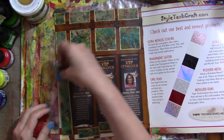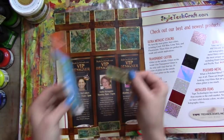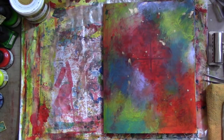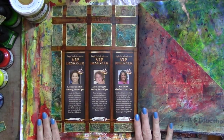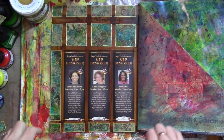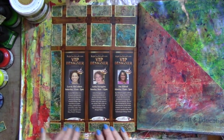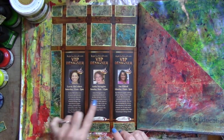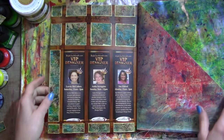I was getting ready to glue this piece down and I turned it over — look, there it is! I was not insane; I knew I made that piece. Okay, I can go on with my life now. There we have it — this lovely page with a little bit of junk journal goodness showing through, some paint and cutouts, and these ladies. I guess I should tag them — these are designers for StyleTechCrafts.com: Lori McCullers, Anita Scroggins, and Sue Eldred. I'll try to remember to tag them and let them know I've been messing with their work.